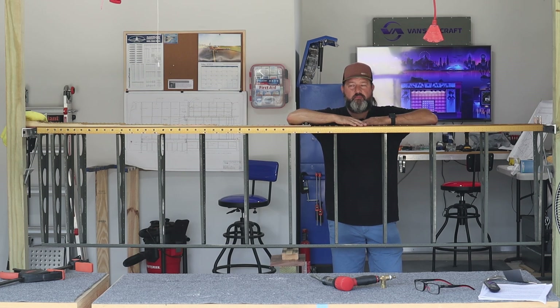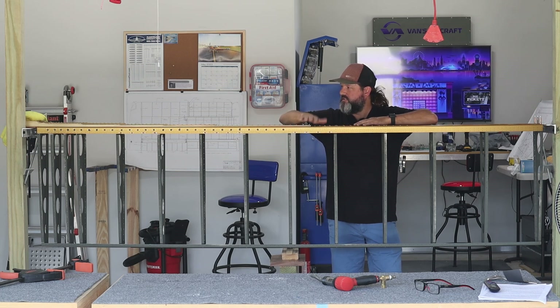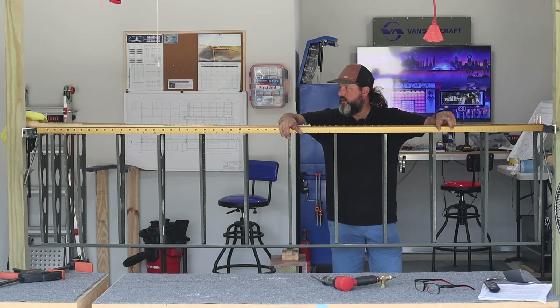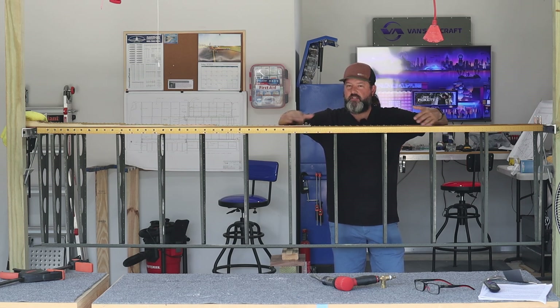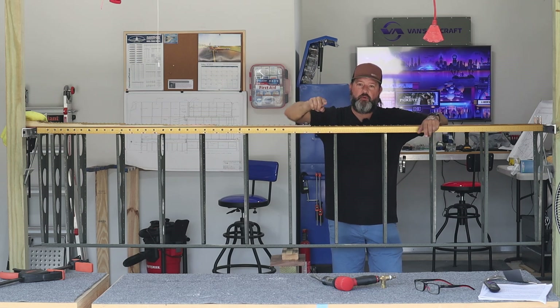I'm super excited to be at this stage right now. That's a lot of work to get to a point where you can identify that you are in fact building a wing and not just some random parts scattered across a workshop. I'm going to get into it.